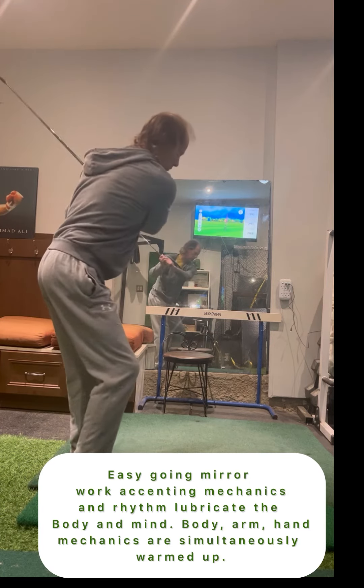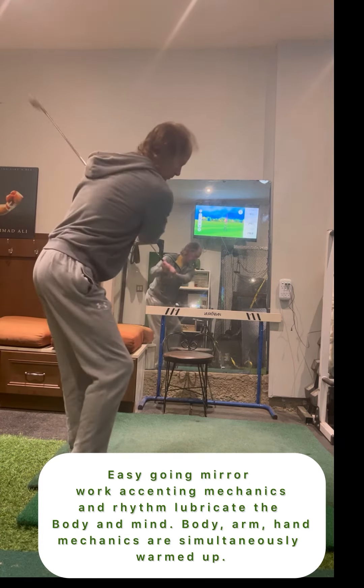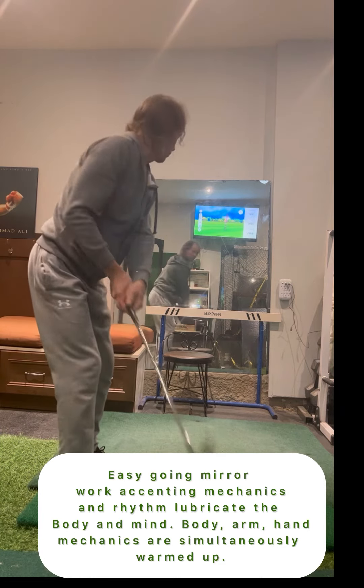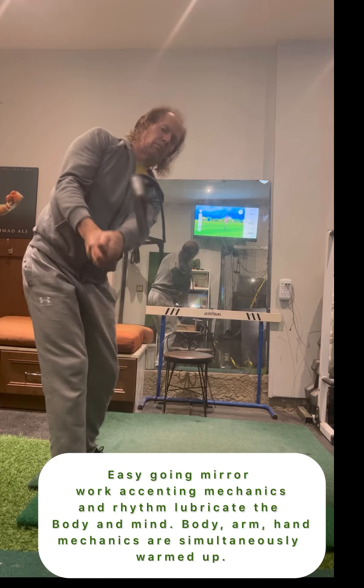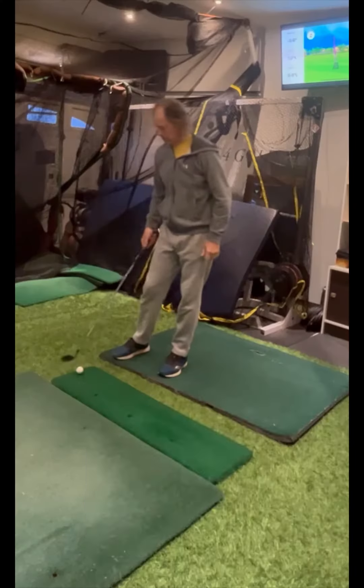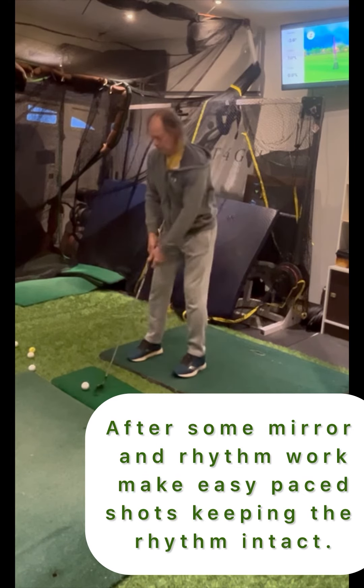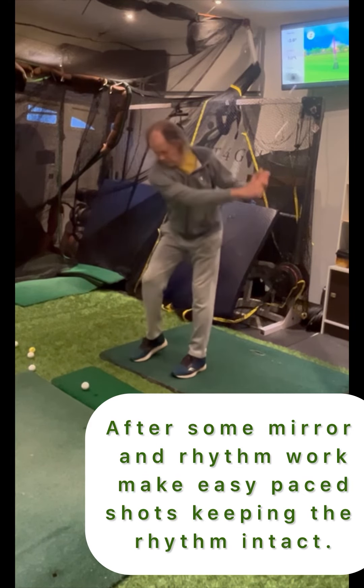Using a mirror to watch mechanics and paying close attention to the feeling or muscle memory allows a player to warm the muscles, generate coordination, and apply rhythm before actually making any shots. Warming up this way clearly demonstrates the importance of proper movement versus being focused at just hitting or swatting at the ball.